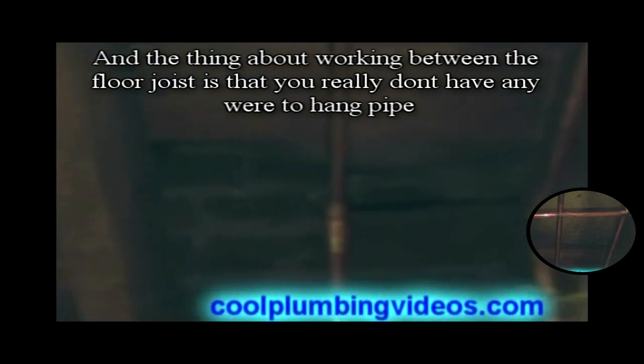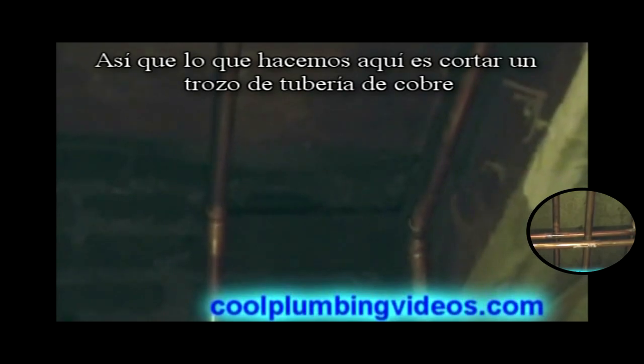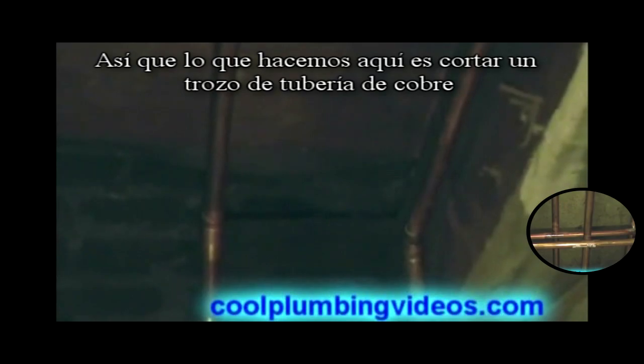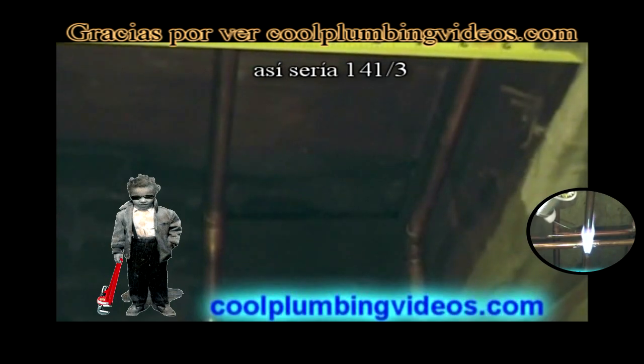Now we have the pipes in place. The thing about working between the floor joists is that you really don't have anywhere to hang any pipes. So in this case, what we do is we just cut a piece of copper pipe and get a measurement from joist to joist — like so. That would be 14 and a quarter inches.